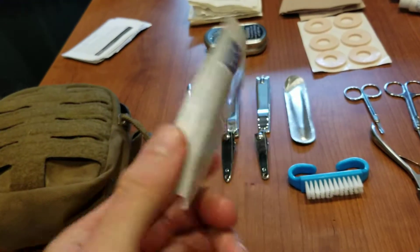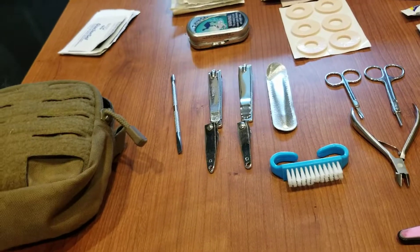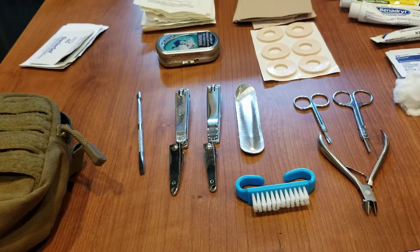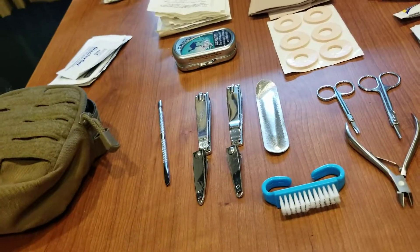Burn dressing for minor burns — cigarette burns or touching the barrel with a 240 or something like that. Slap that on there real quick and I'm good to go.